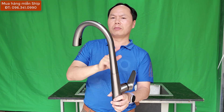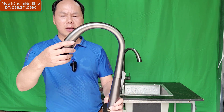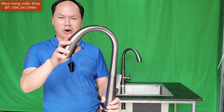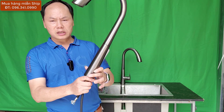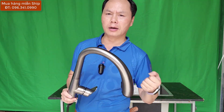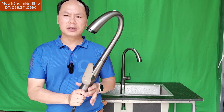Phủ nano này cho một chất lượng vòi tốt. Thứ nhất là hình thức đẹp, thứ hai là chống bám bẩn không bị bám nhiều, và thứ ba là dễ dàng vệ sinh lau chùi. Chiếc vòi này chỉ giá 980.000, miễn phí giao hàng và bảo hành 3 năm. Các bạn mua hàng chỉ cần liên hệ Yến Sơn Hà 096 341 0990, sản phẩm được miễn phí giao hàng tận nhà.